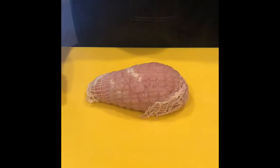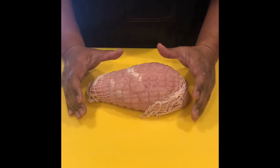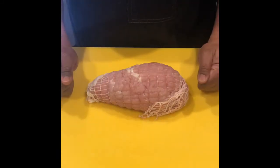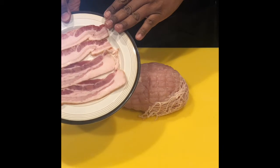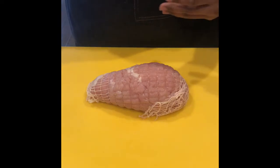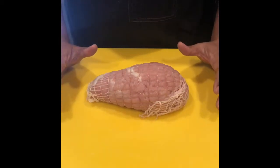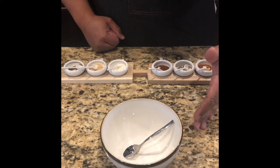Today we're going to prepare this three-pound boneless turkey breast. You can pick these up at any local grocery store — I think I got this one at Walmart, it was about ten bucks. We're going to prepare this for the smoker, and I'm actually going to put some bacon on at the end so that the fats and juices from the bacon get incorporated into the seasoning with the turkey.